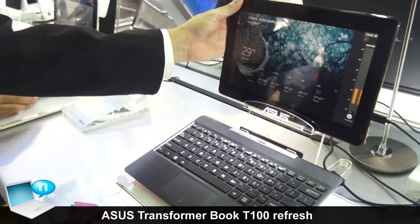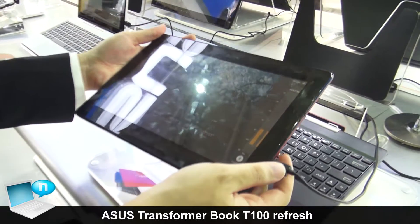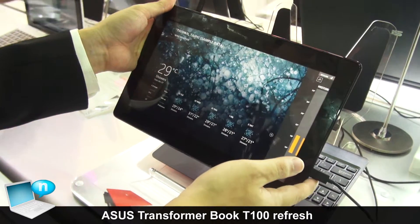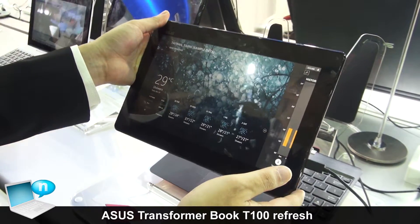And also, in the tablet part, we have a 31W battery, which can provide 11 hours of battery life. That means you don't need to bring your adapter when you are traveling around.